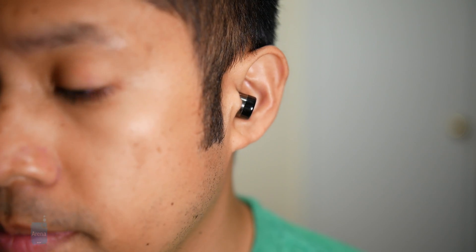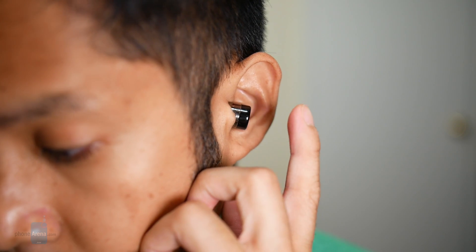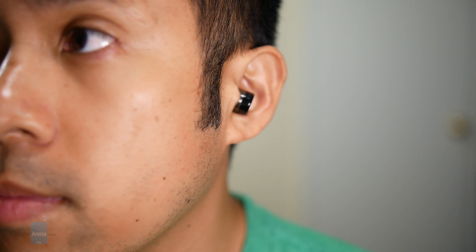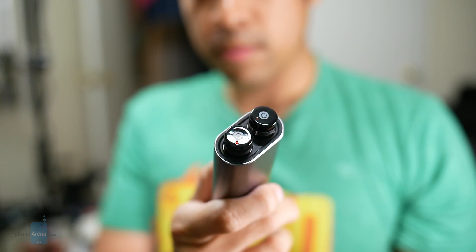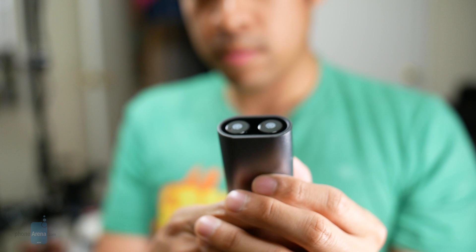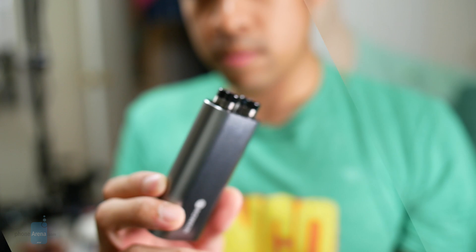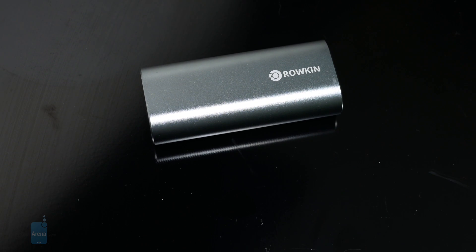As the name implies, they now feature touch-sensitive controls. You double tap the right earbud for a play/pause function, but it's not as intuitive — it would make more sense to use a single tap as opposed to a double one. As for the other earbud, you can double tap it to forward a track or triple tap it to reverse. Again, it doesn't make as much sense, but that is what it is.